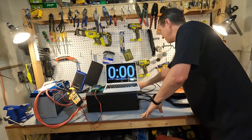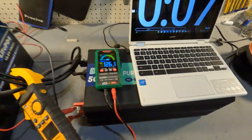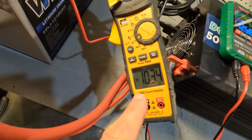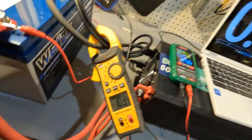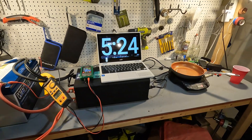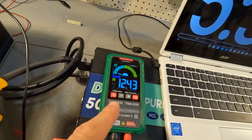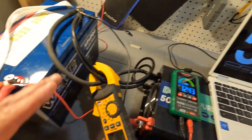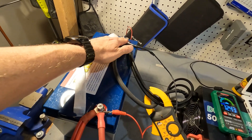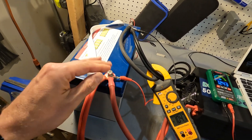Turning on the heater and starting the timer for five minutes. The voltage has dropped to 12.6 and amperage is at 103 amps from the battery. After five minutes and 25 seconds we're still pulling 104 amps and the voltage is down to 12.43. This battery has handled 100 amps without any problem. The connections are just barely warm — maybe body temperature — no big deal.